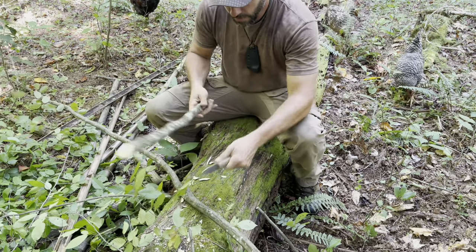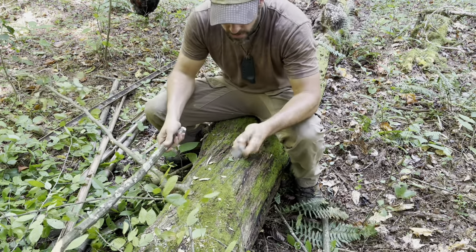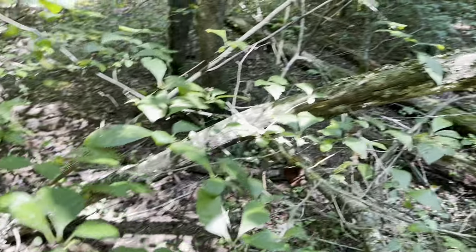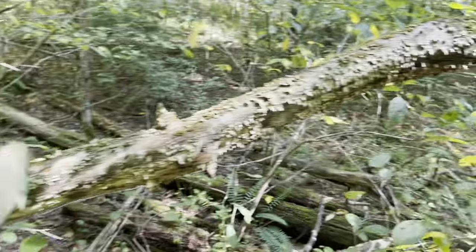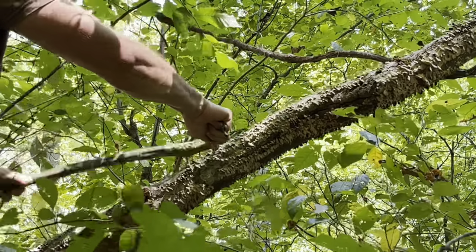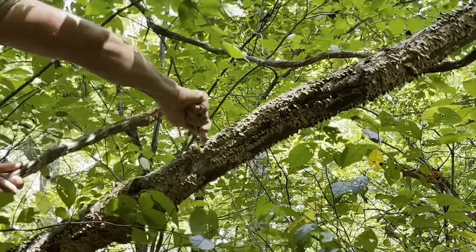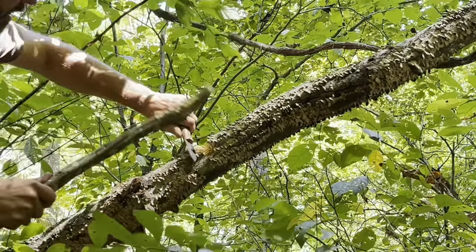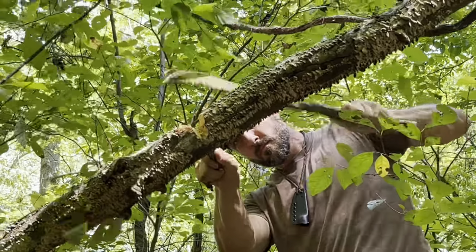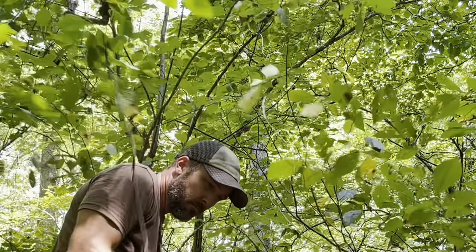Even if I need to get through something bigger — like a one-inch sapling — a few whacks and I'm through, nice and clean. I can use that same batoning principle to cut through a really large piece of wood like this one. I can still get through something this size in fairly short order, just by kind of beaver chewing my way through using the batoning method. It takes a minute, but you can still make relatively short work with a small blade.